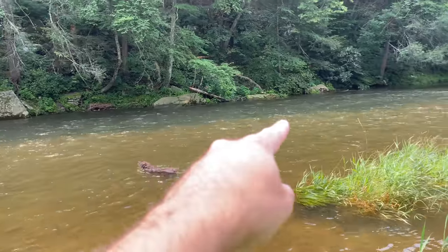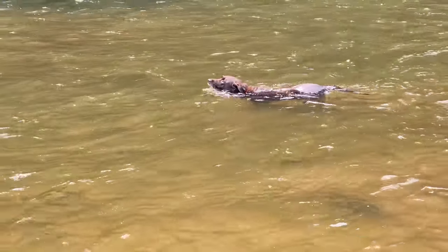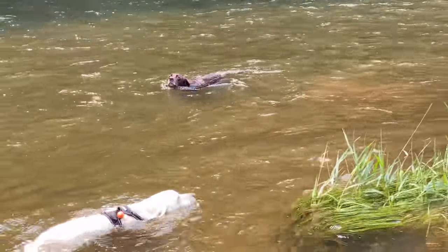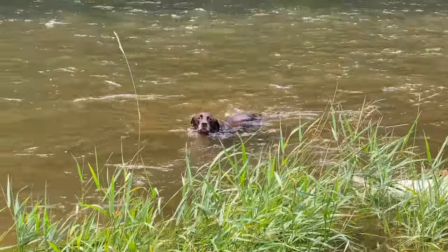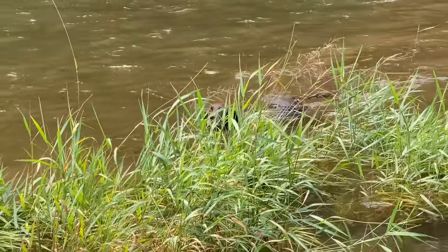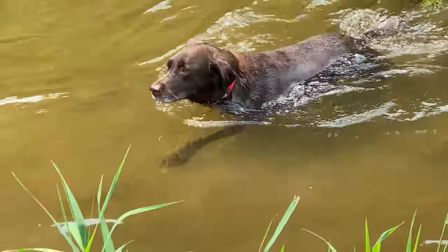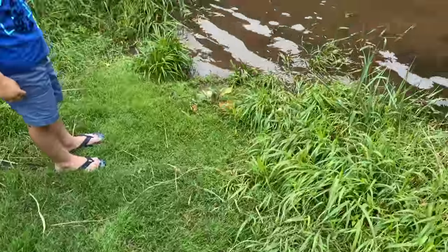We'll see if Roxy can even make it back. Swim this way, Bear. Come on, Roxy, come. I don't know if she's smart enough to come out. Swim this way. I think she's got it. Yeah, Bear, you did it. Holy. I've never seen it like this, not in July. Usually you can walk all the way out there.